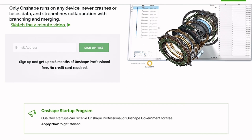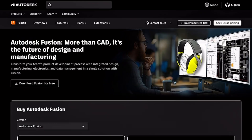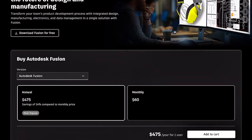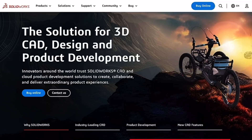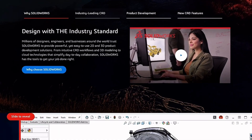Onshape is cloud-based and great for collaboration, but requires internet. Fusion 360 is versatile, combining CAD, CAM, and simulation, making it a strong all-rounder for product design.